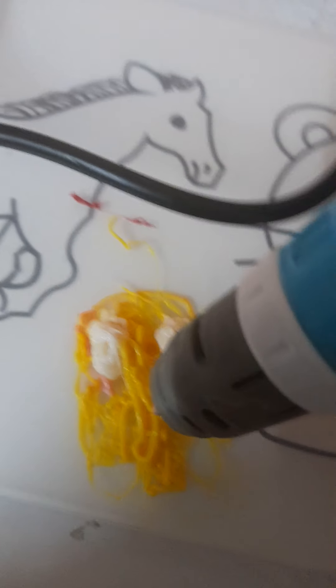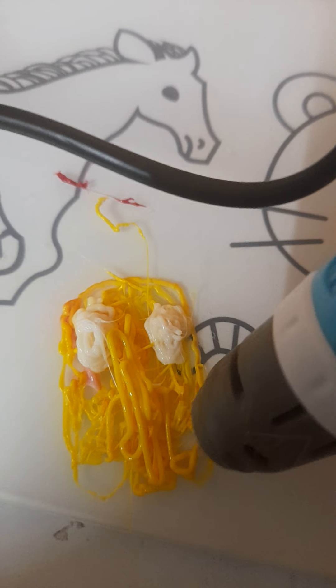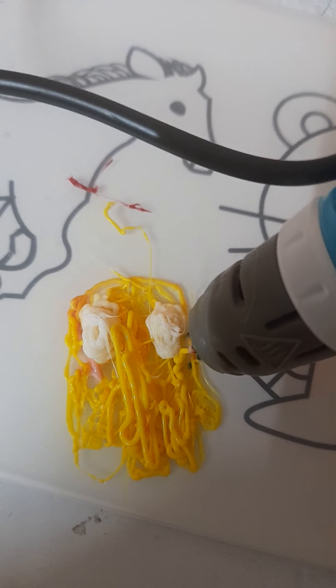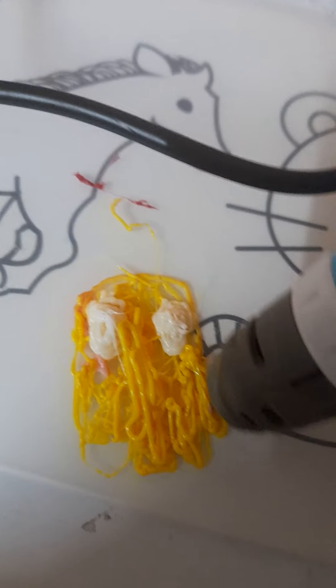I'm trying to make a Pac-Man ghost but I'm looking for the camera, so I can't really see anything.